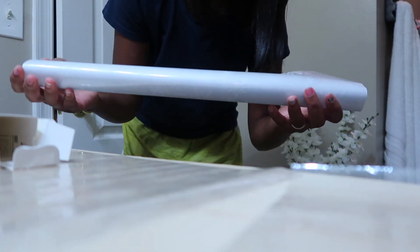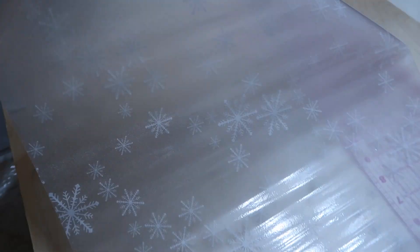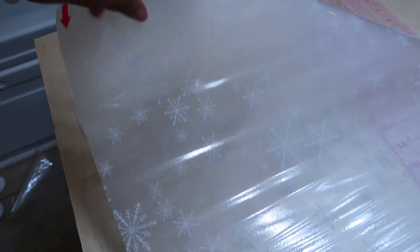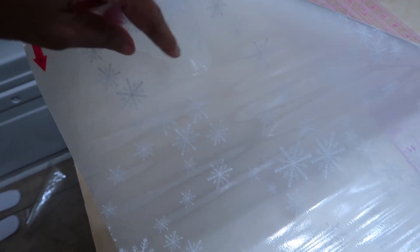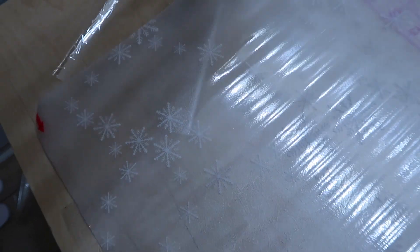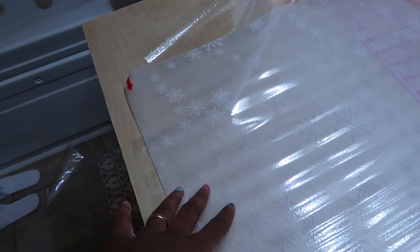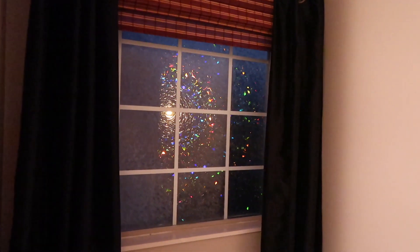I also have another design — let me show you guys. This is the snowflake design they sent me. It's really nice for winter. I want to incorporate this in my Christmas decorating — I'm thinking about putting this on my fireplace because I always decorate my fireplace and I have a glass screen, so I think I'm going to apply this to the glass on my fireplace. I think it's going to look really really nice.